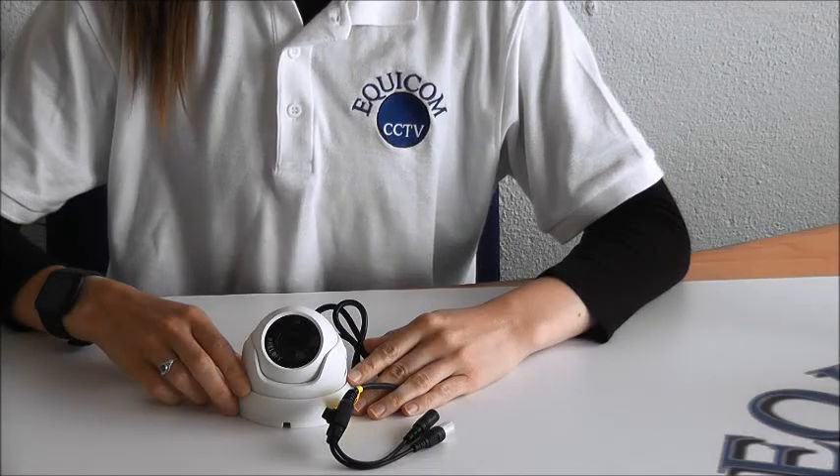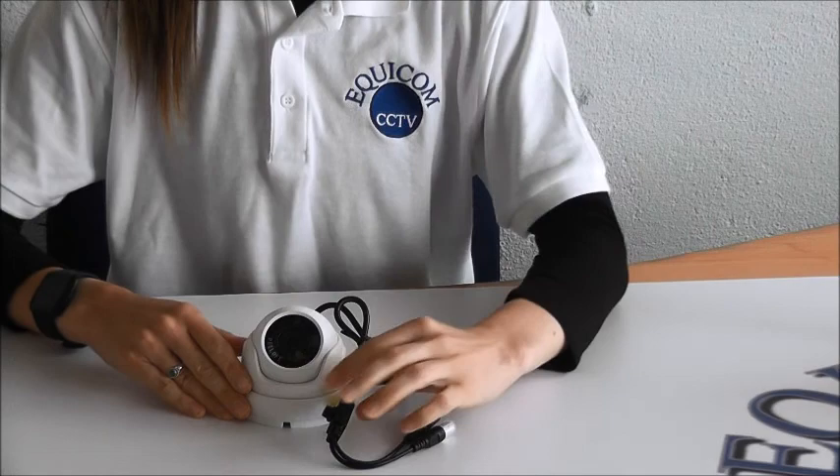The Mini Dome is a 4-in-1 CCTV camera, which means it can work on any DVR. You can switch the mode to AHD, Analog, CVI, and TVI.